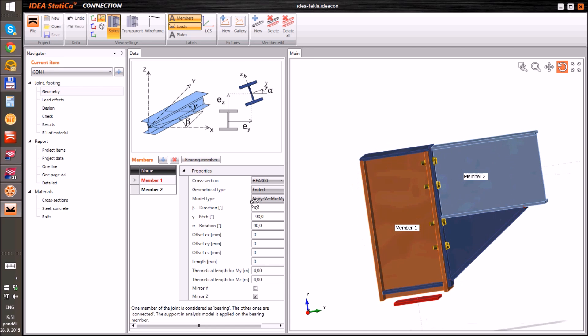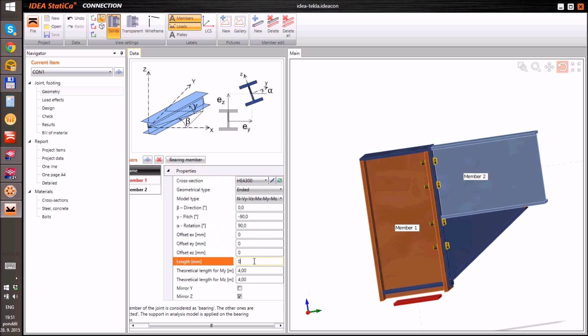As you see, the joint geometry was automatically imported. We need to only adapt the members' lengths.